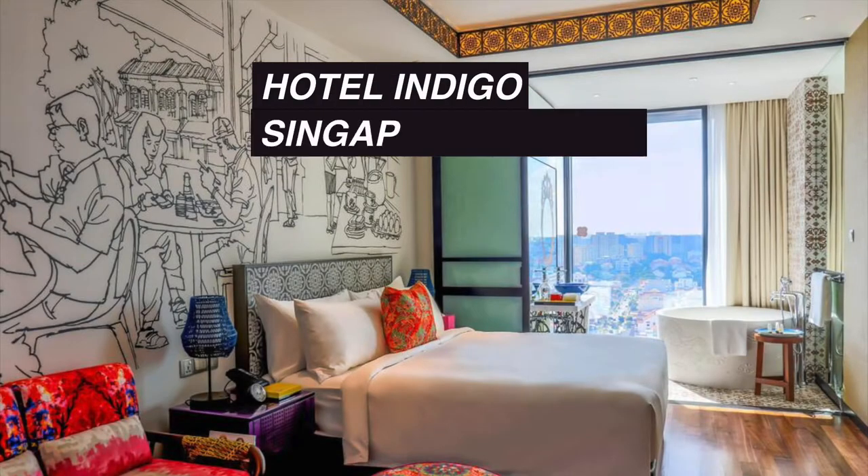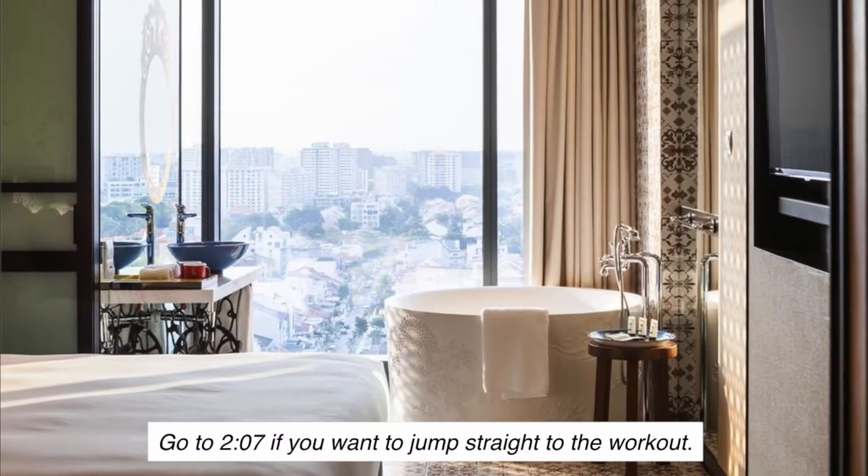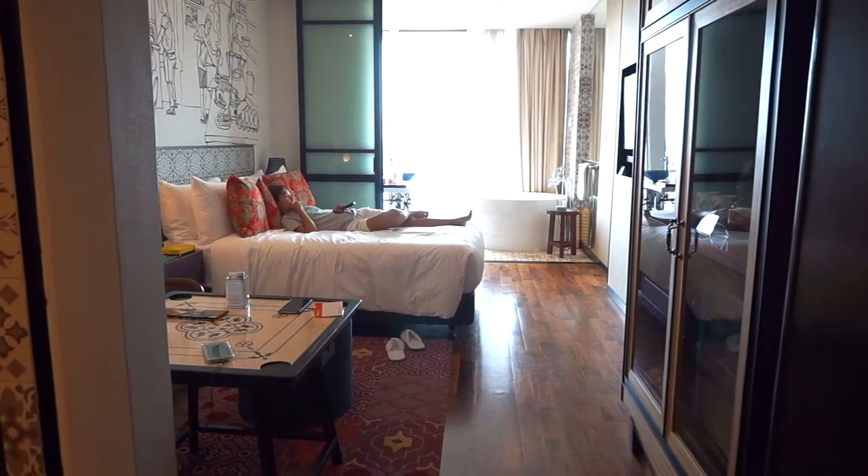But before that, let me show you my favorite boutique hotel in Singapore. The past few weeks have been really tough and we all deserve to unwind. Here's a staycation idea that's within budget yet very unique and relaxing.